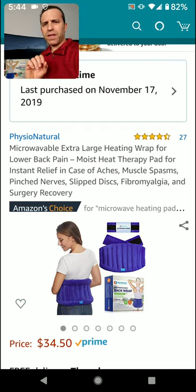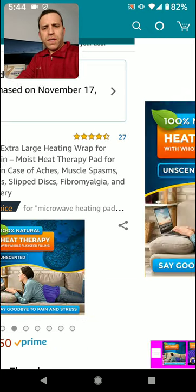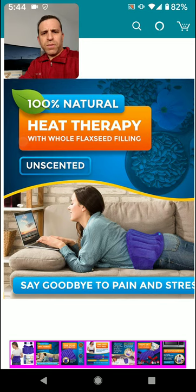I put it on and I'm feeling instant relief — it's very interesting. It's affordable; as you can see it's got 27 reviews, four and a half out of five stars. You put it in the microwave and it warms up and it feels good. This is the product — I'll zoom in a little.